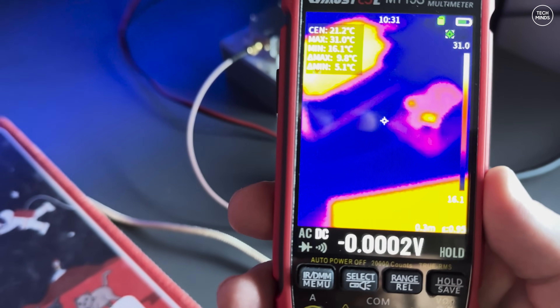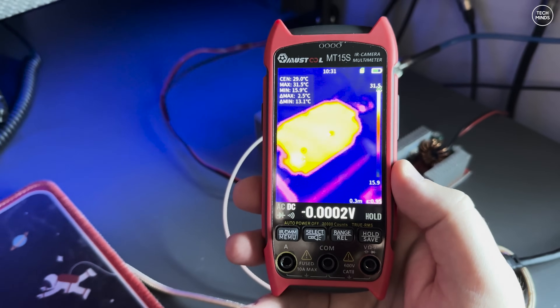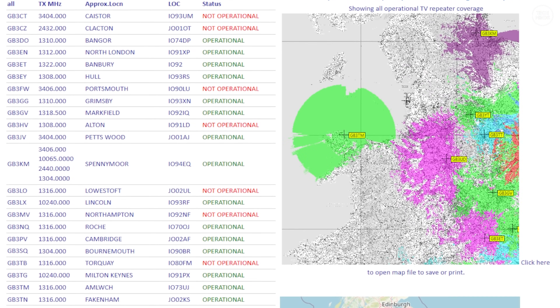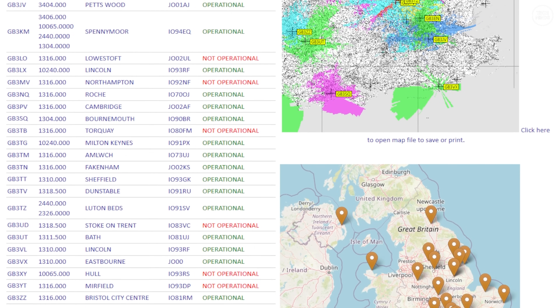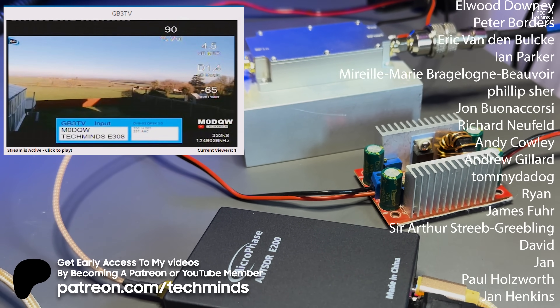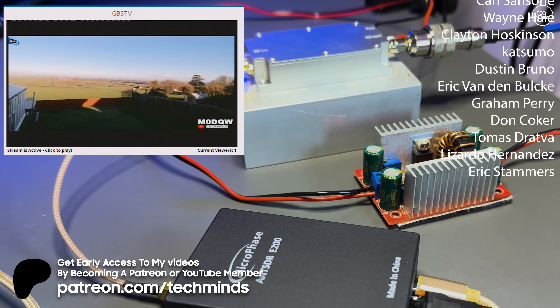I used double-sided sticky thermal transfer tape to stick the amp to the heat sink, which worked very well. If you're in the UK, you can check out the UK Repeaters website to see any TV repeaters you can use, and I'm sure around the world there will be equivalent websites to find your local amateur TV transmitter. Thanks for watching — hope you found it interesting, and I'll see you in the next video.